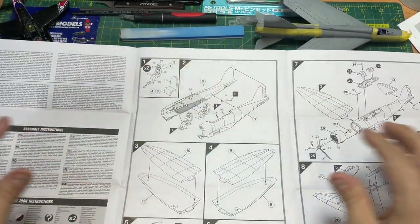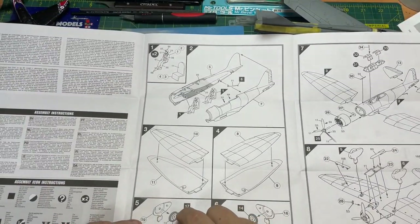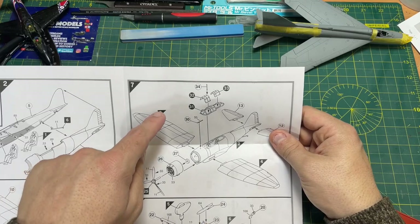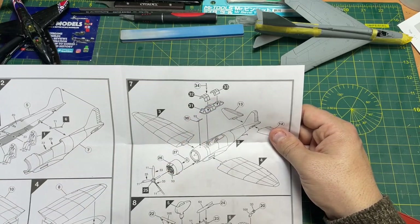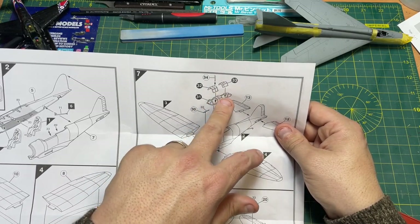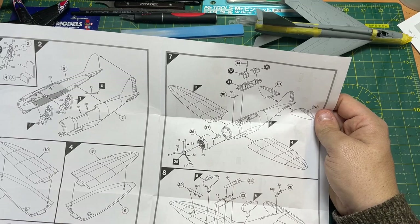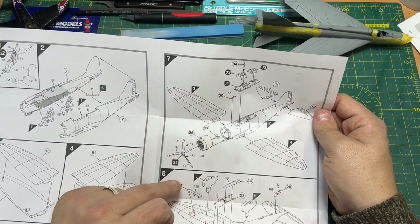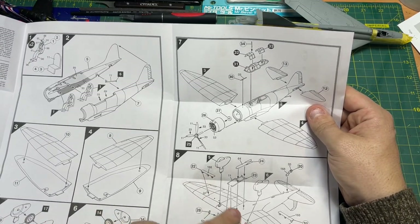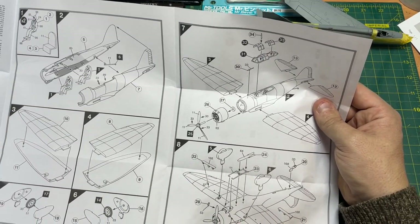Wings are in two halves, so you've got two sets of wings to put together. Then you put the landing gear together, which is the wheel, and then you've got the wheel covers. Moving through, you're starting to do more of the cockpit — it's a three-piece cockpit, which is nice. Putting on the rudders and fins at the back, putting on the engine at the front. Doesn't look too difficult — looks like a one-piece engine. We'll have a look at the sprue in a minute.